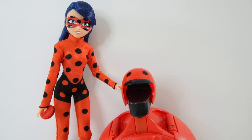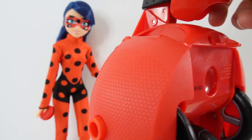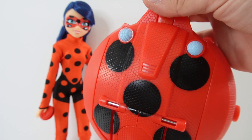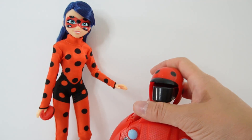Hi everyone, welcome to Evie's Toy House! Today we are playing with a Miraculous Ladybug Switch and Go Scooter. This set is really fun — it comes with Ladybug, a fashion doll size Ladybug, and her scooter. It doesn't look like a scooter right now, but we can actually transform this little yo-yo into a scooter, so it's going to be a lot of fun!